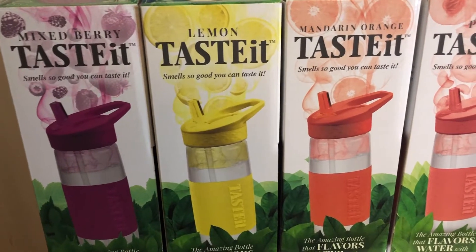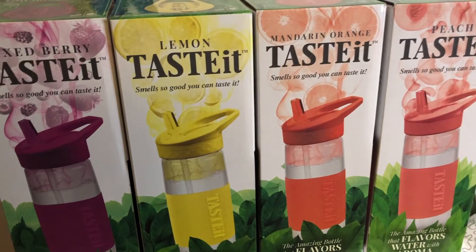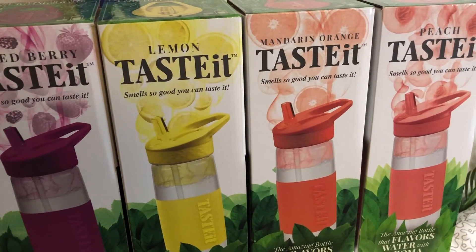The company is also supposed to come out with coffee flavored cups, which is pretty neat. Overall, I think this is a great idea, especially to get you to drink more water, or for anyone in your life who doesn't like plain water but needs more h2o and just isn't drinking enough of it.